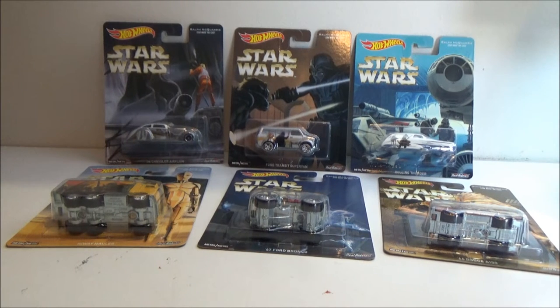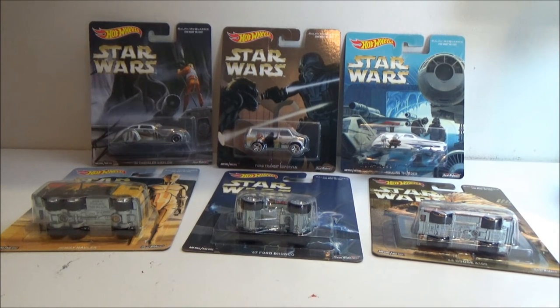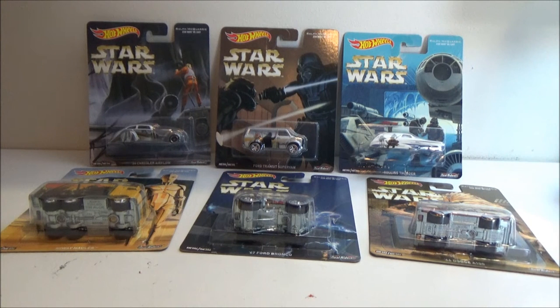Hey guys, welcome back to another review. This one I want to look at something different. I have to give thanks to Fallen Jedi — he got these for me as part of a package he sent out with the two Shore Troopers from my last review. We're both big fans of Ralph McQuarrie's art, and he picked these up. I thought it was something different at first, but he managed to pick them up for 99 cents each at a Kmart that was closing down. He offered to send them to me, and being a big fan of Ralph McQuarrie's art, I couldn't say no — these are absolutely fantastic.